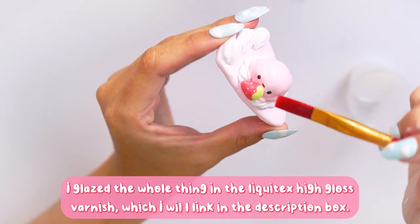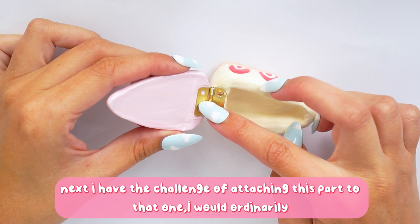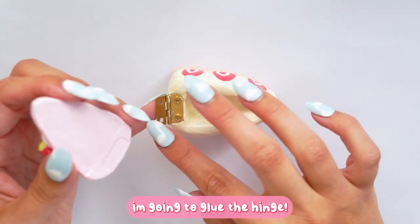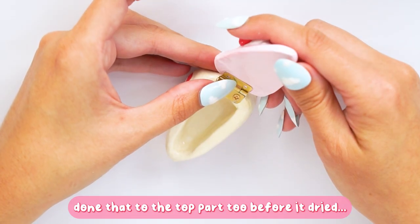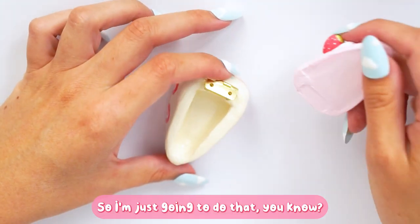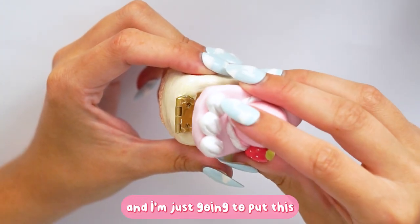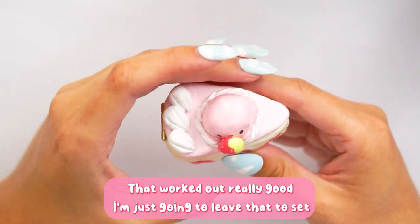For the final paint details, I painted the tapioca's face on, and once that was dry I glazed the whole thing with Liquitex high gloss varnish, which I'll link in the description. For attaching the lid, I would ordinarily screw it in but I worried that might crack the clay, so I used super glue instead. I pushed the screws into the bottom clay, and I think strong glue will work out just fine.